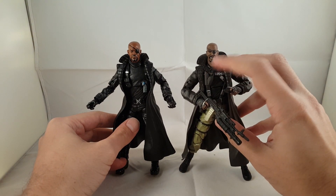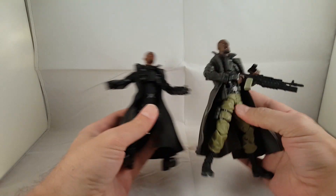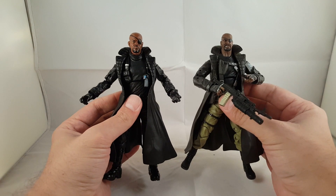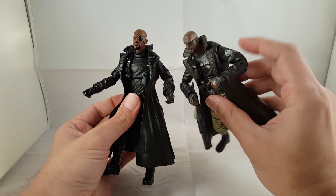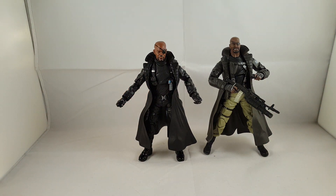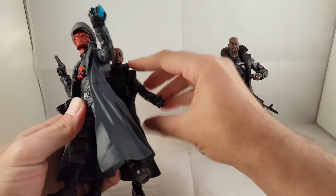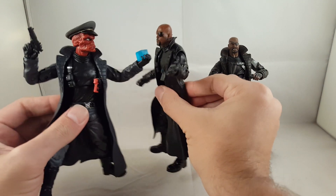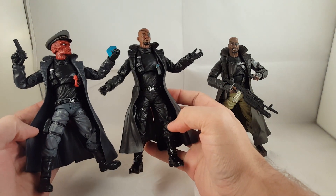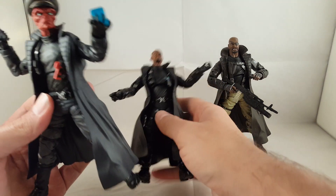You can see the holsters are a lot different — he holsters his handgun here. The overall body is exactly the same — same coat, just different head sculpts and different hands. You can see the comic version has a S.H.I.E.L.D. logo, which looks awesome. I'll also show him next to Red Skull so you can see the similarities of the hand — they can both share the Cosmic Cube. This is actually an exact same figure — the holsters are exactly the same, same coat, just different coloring, different head sculpts, same hands. It's just a Red Skull body, pretty much.